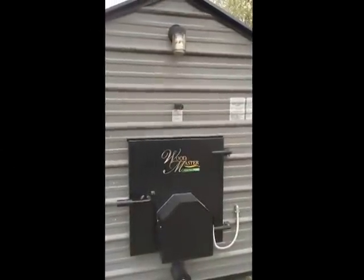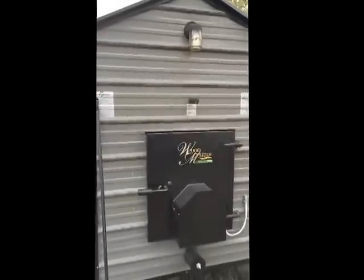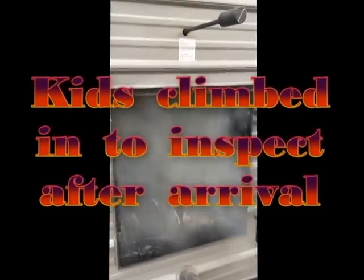Today I'd like to talk to you about my Woodmaster 5500 boiler that I just recently installed. It has roughly a 200-gallon water jacket surrounding the burn chamber. It's rated for about 300,000 BTUs. I'll show you the chamber here — it's going right now, it's been going for about a week and a half. It's hard to see in there right now, but it's pretty good size. You could fit five small children in there.